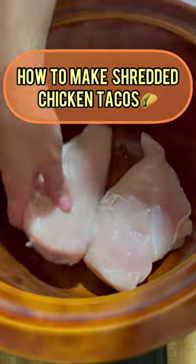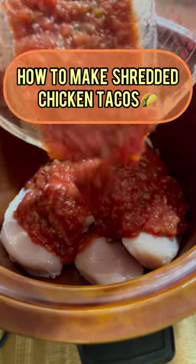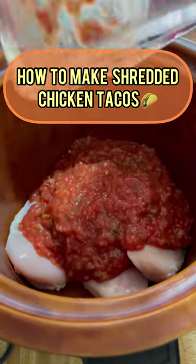Place three to four chicken fillets in a crock pot. Pour a cup of salsa on top. This will make it juicy and tender.